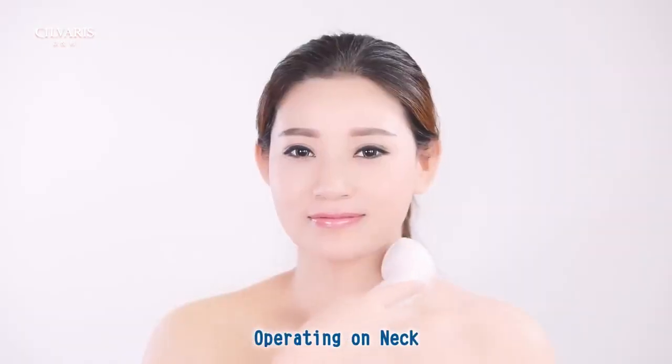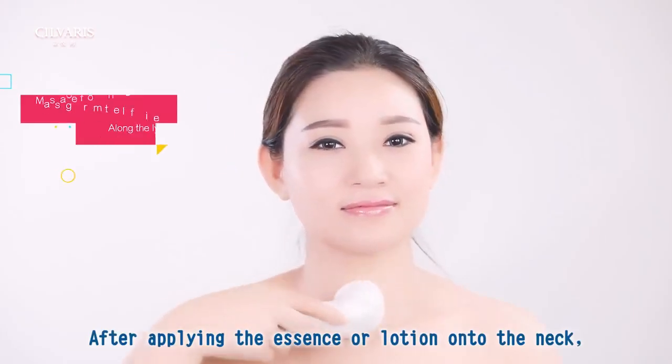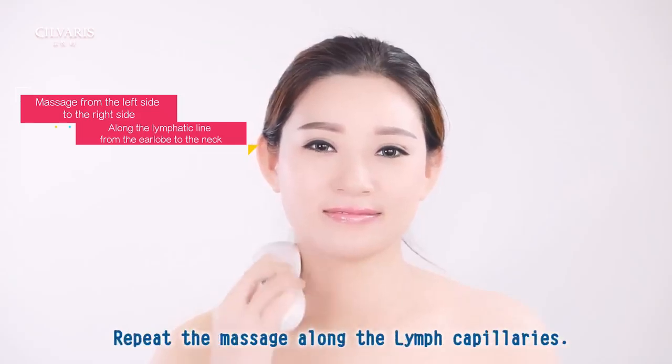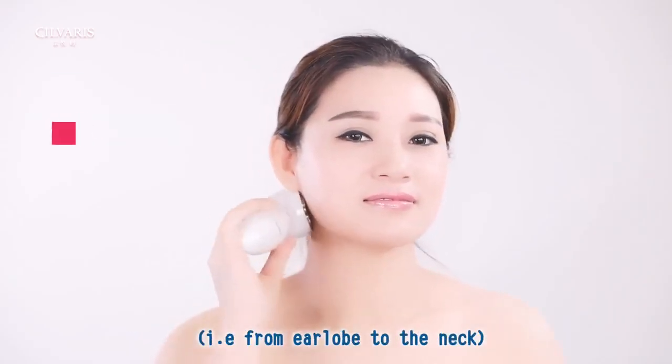Operating on neck: after applying the essence or lotion onto the neck, massage from the left side to the right side. Repeat the massage along the lymph capillaries from the earlobe to the neck.